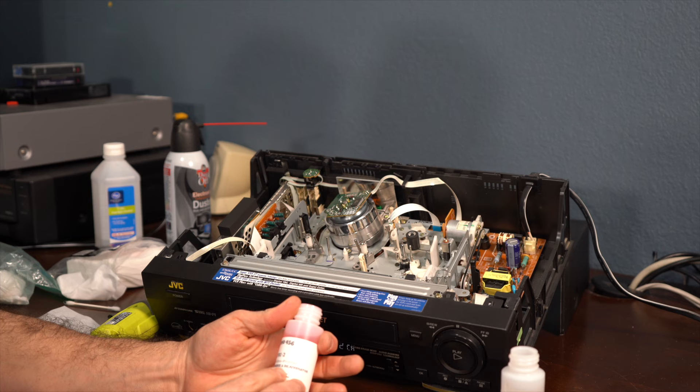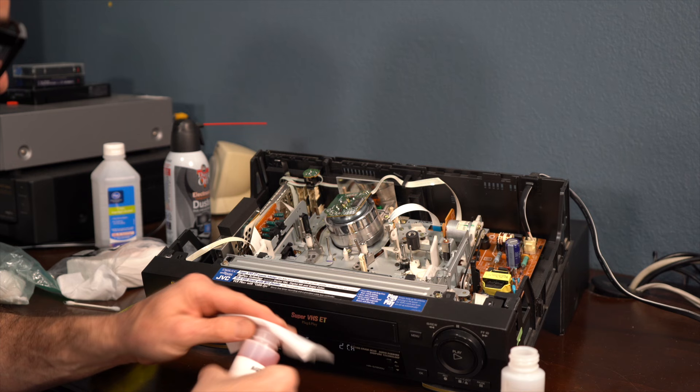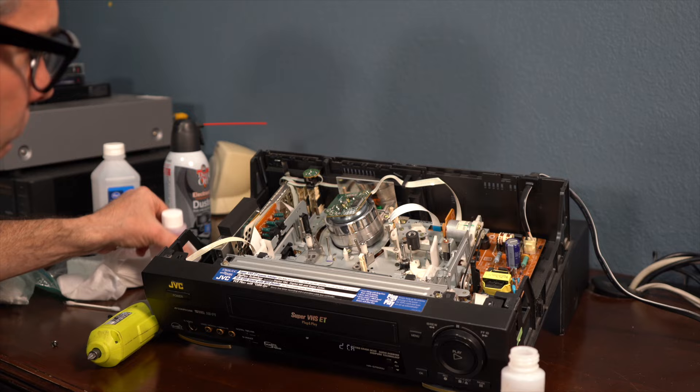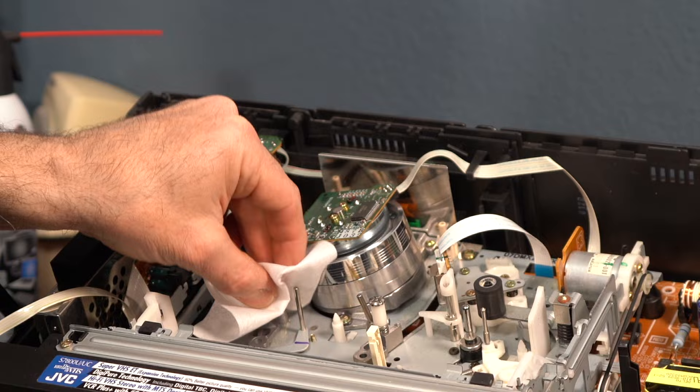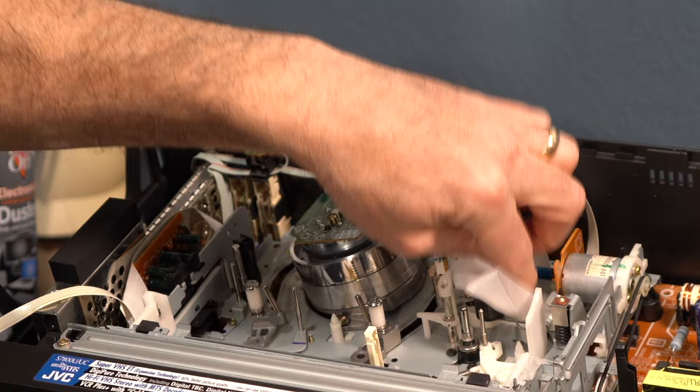Now I'm going to use this cleaner and rejuvenator. This is for the plastic. The rejuvenator — what it does is if you hit rubber, it helps put the moisture back into the rubber, because rubber dries out over a period of time. So I'm going to clean this white piece. Here's a rubber part — you can clean this rubber right here, but I don't think it does much of anything.